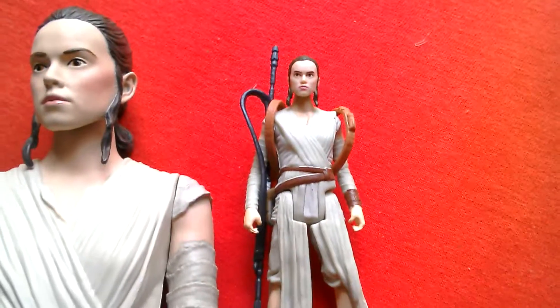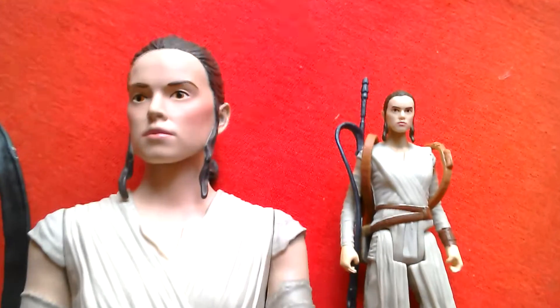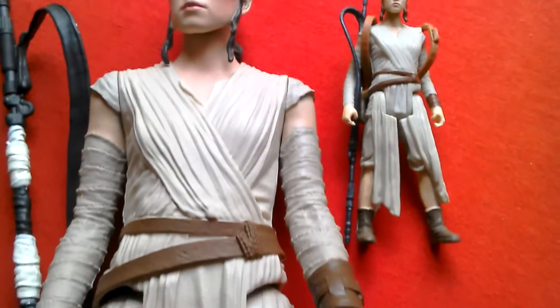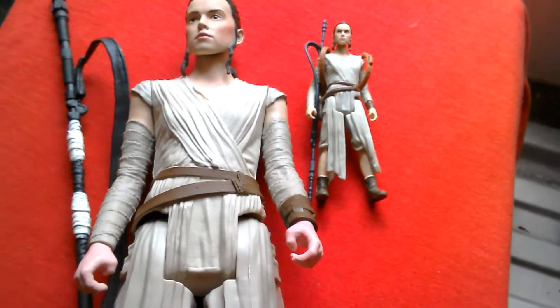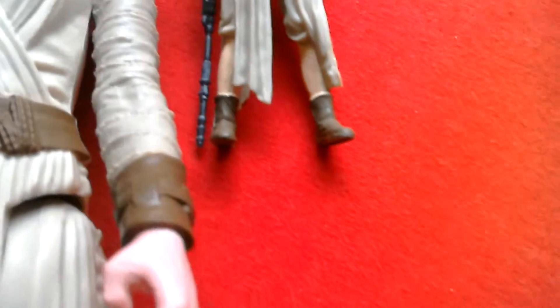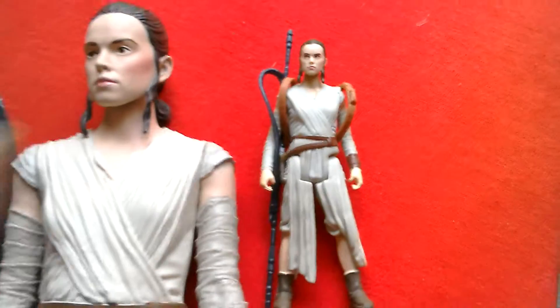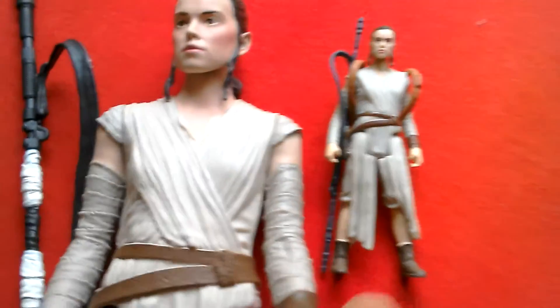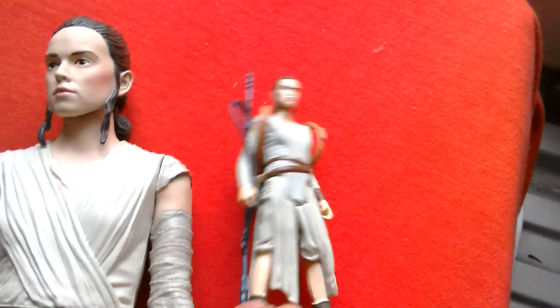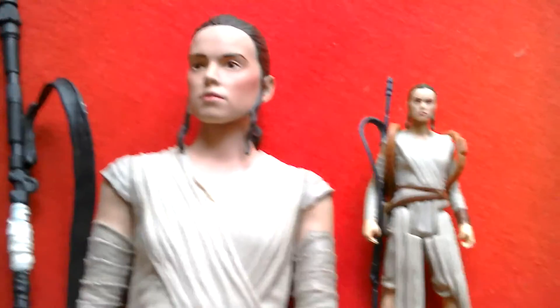Here's the 3.75 inch Rey with the 12 inch, so you can see how much better the larger head sculpt is, but how similar the figures are overall. The boots on the smaller one are probably more smooth — they're pretty similar. This one comes with a backpack, this one doesn't. She's got a backpack and a long staff. That's the 3.75 Ray and this is the 12 inch Rey.